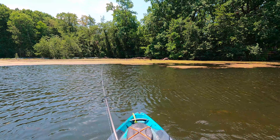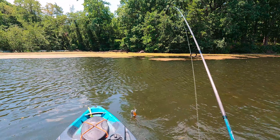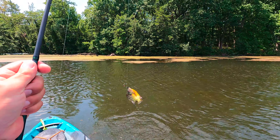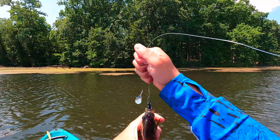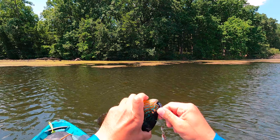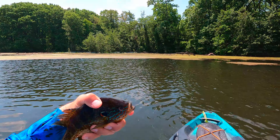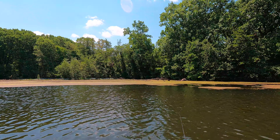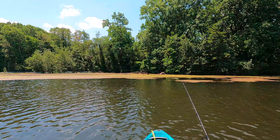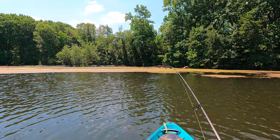Look at that — just let it sit at the bottom. Man, another big one! Got some color on this guy. Right there — another eight-incher. That upper lip is right where you want it. Pretty beetle spinner, do your thing. That's five — there's gonna be another one right off that little ledge.